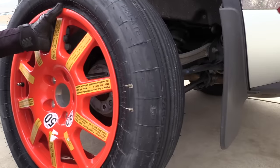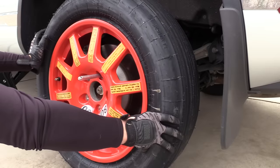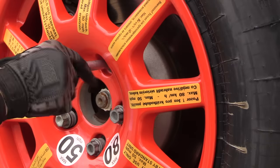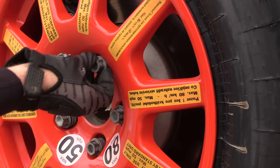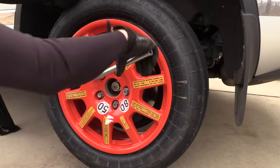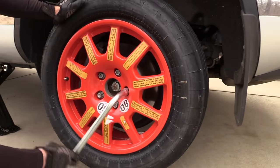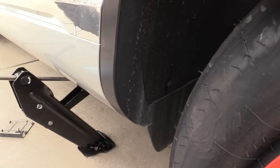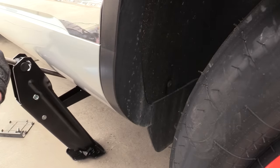Now we take our spare and start the wheel bolts. Take your wheel hanger out for the last one. Go ahead and just snug all the bolts down — we don't want to worry about tightening too tight with the wheel off the ground. Now we can go ahead and lower the car down, turning the jack counterclockwise.